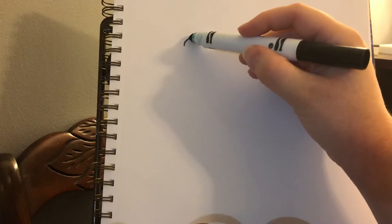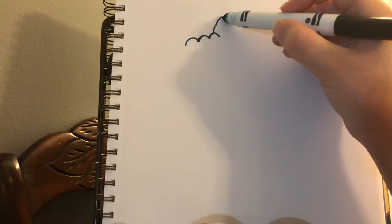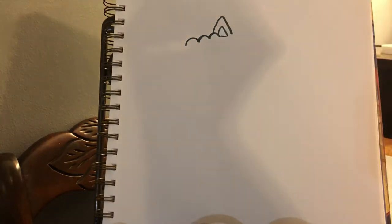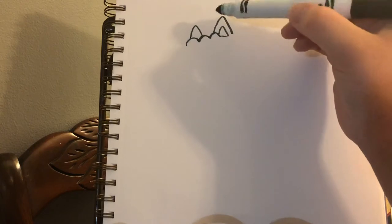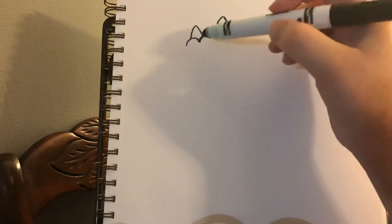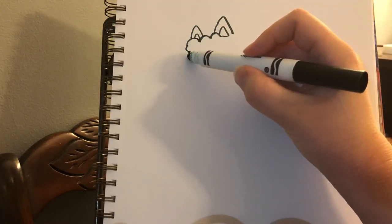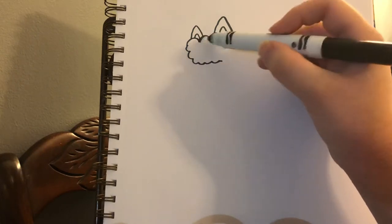First we're going to do a fluffy part of the head up here — we're going to go fluffy, fluffy, fluffy. Pretty easy. We're going to go kind of slow so you can see. Now I'm going to go up and down like a triangle shape and draw the inside — that's going to be the llama's ear. Now I'm going to draw another ear for the llama back here, a little bit smaller to make it look like it's a little bit farther away on the other side of the llama's head. Now I'm going to go fluffy like a cloud — this is going to be the little poof on the top of the llama's head.